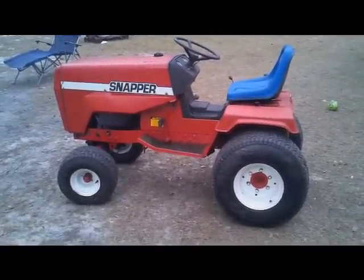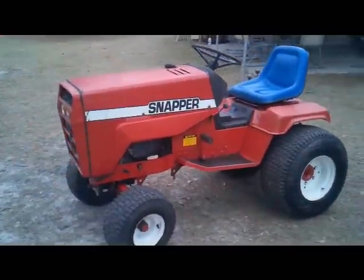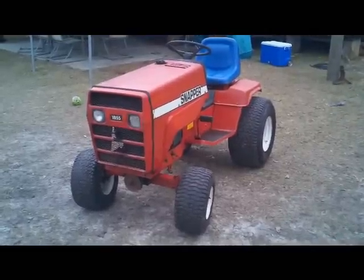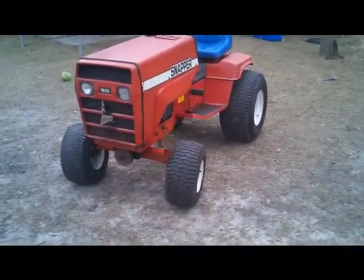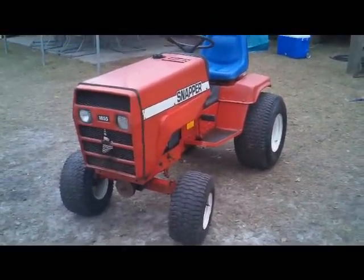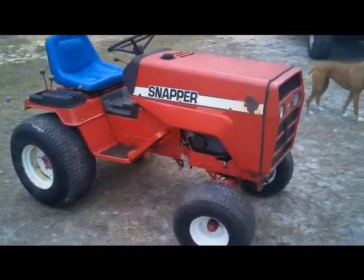This is my new lawn tractor, a 1979 Snapper 1855. It's got the 18 horse Onan engine, runs really good. It has front and rear PTO. The deck that came with it is worn out, so I'll just put a different deck on it because it's got the timed blades and you can't even buy parts for it anymore.